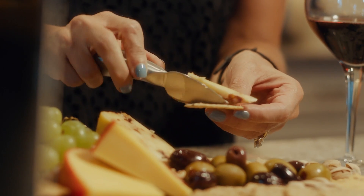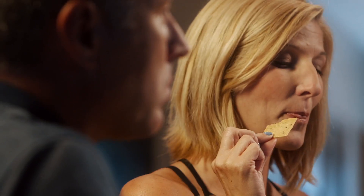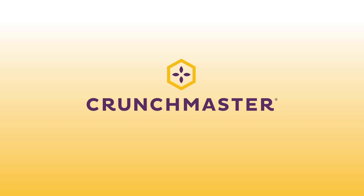Crunch Master's perfect to serve for guests because they do feel sophisticated. They don't break when you try to serve them with cheese. And then there's never the worry about the gluten issue. Yeah, because we have a couple friends who are gluten intolerant, so it's just an easy thing that we know everyone can eat. And welcome back to our channel.